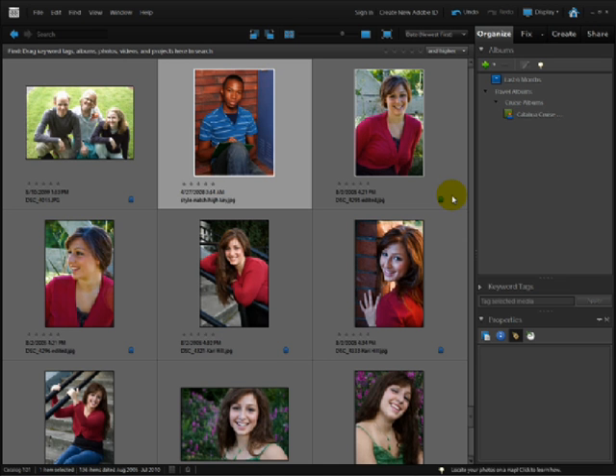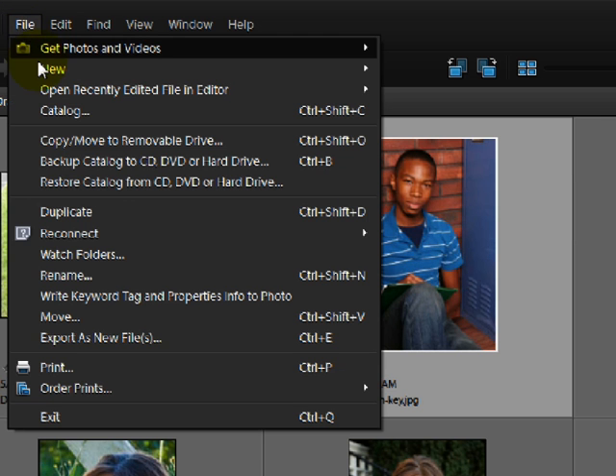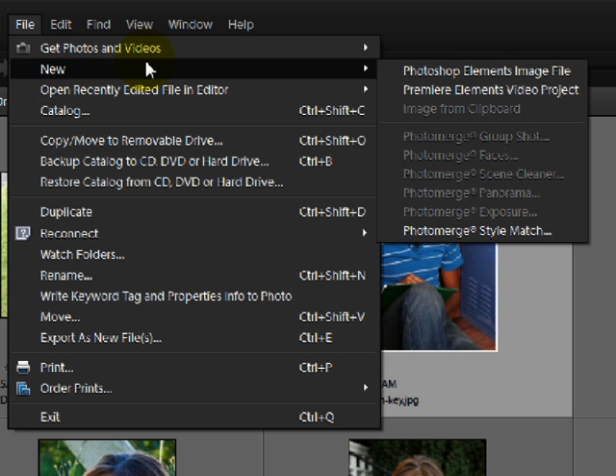Start by selecting an appropriate photo. Here in the organizer, click on a thumbnail and then come up to the File menu and choose New, then come down to Photo Merge Style Match.